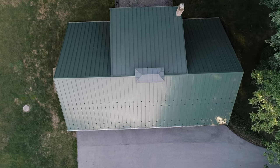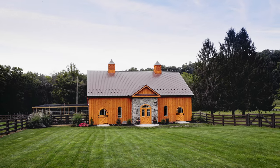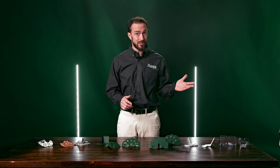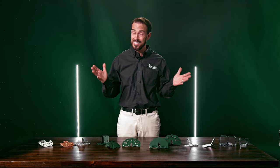Winter has a way of sneaking up on us before we know it — the snow is flying and the roof is unprotected. Installing the snow retention system at the same time as the roof can prevent a lot of hassle and headache. So don't wait until winter catches you off guard, and do install snow retention at the same time as the roof.